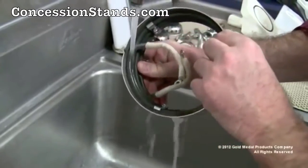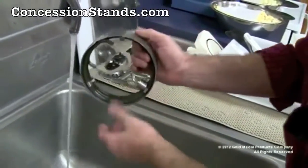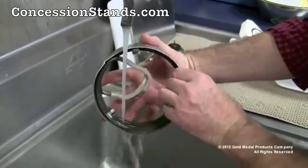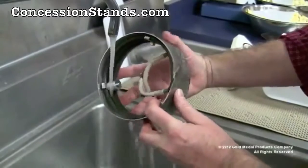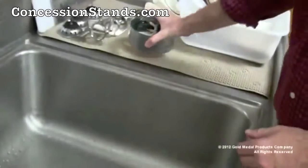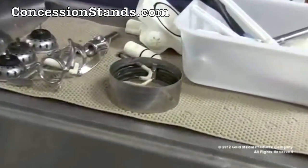Direct the stream of warm water into the turns of the heat element. This may need to be repeated several times to dislodge any sugar buildup. Constantly protect the wire leads — keep them out of water. Do not let them become soaked; dry them off immediately if they do. Shake the band assembly off and let it sit overnight to air dry.